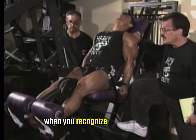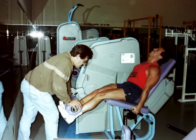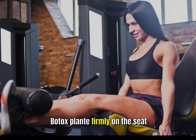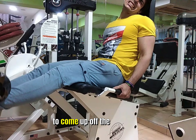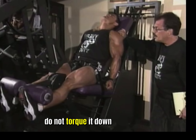When you recognize it's necessary, lower the leg slowly in a controlled negative fashion — not hyper slow or imperceptibly slow, but under strict control all the way down to the bottom. Make sure that you keep your buttocks planted firmly in the seat, as there is a tendency to want to come up off the seat when your thighs are burning and torque it down. Do not torque it down. Lower with the strength of the thigh muscles alone.